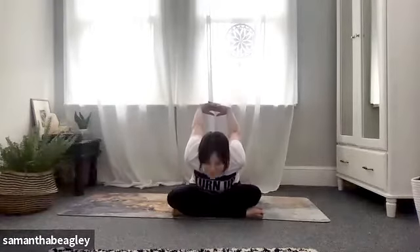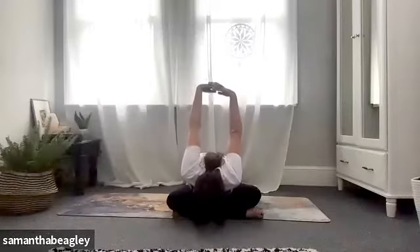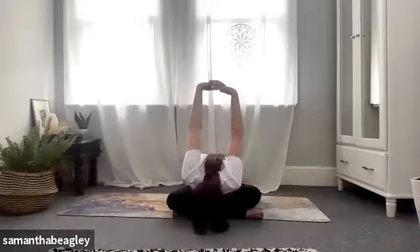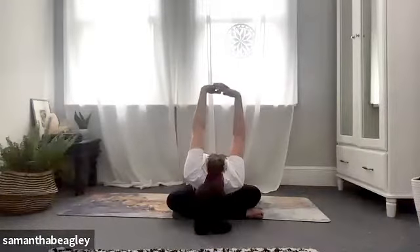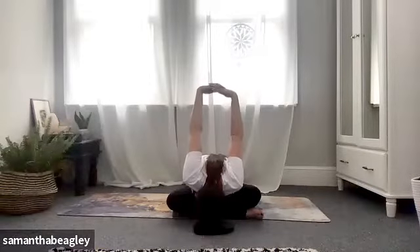One more breath, then gently bring yourself back to center. Interlace your fingers behind you and open your chest, opening out that heart center and squeezing the shoulder blades together like chicken wings. If you want to, you can start to hinge forward here into a little forward fold, really getting deeper into the shoulders. This is completely optional — if you don't want to do this then by all means stay seated. Take a nice deep breath and feel that stretch through the shoulders.